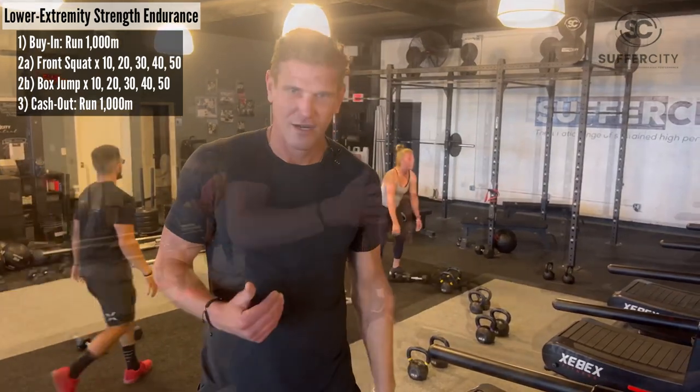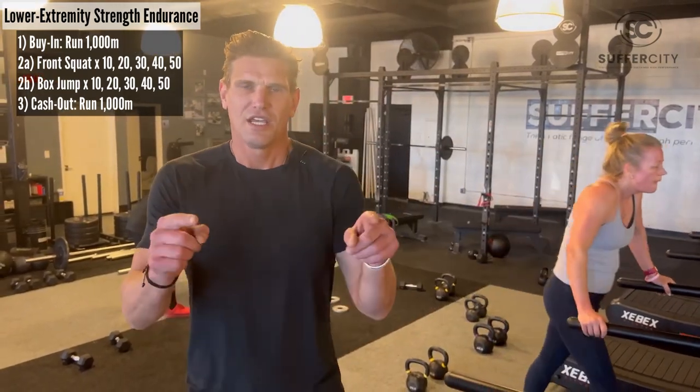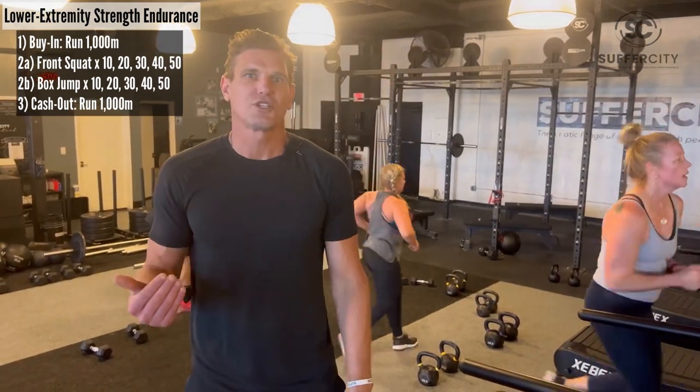My name is Jason here at Suffer City, helping you prep for your next HYROX race. If you've got questions or comments, put them down below. Otherwise, give us a like, give us a subscribe. Let us know you're enjoying these videos, and we'll see you next time. Go be great.